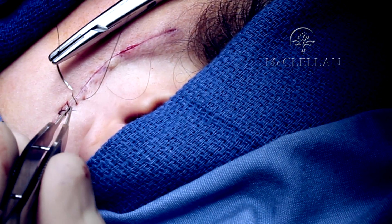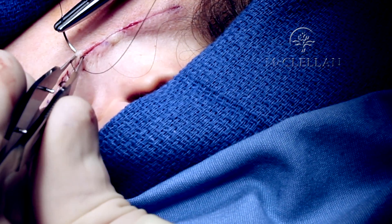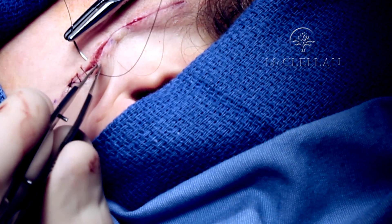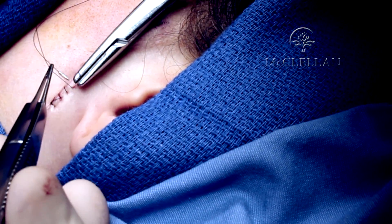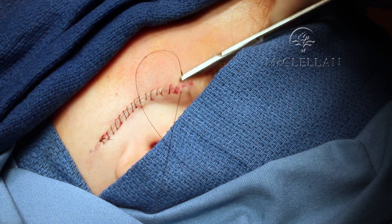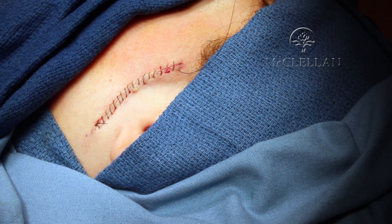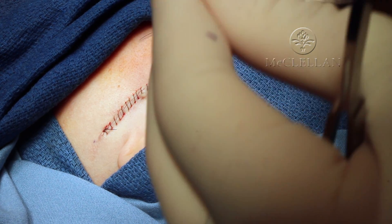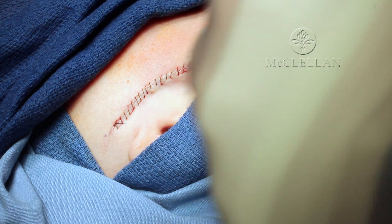Generally I sew from away from myself toward myself. One final throw here — through and across. Notice I'm very gently lifting the skin up with my small forceps; these are 0.3 forceps. Here I am at the final edge of the wound. I'll take one more bite. I can pull up just on the leading suture edge and come straight across as you develop the tension across the suture all the way down.